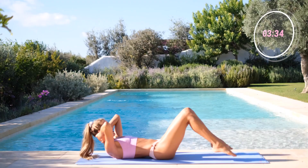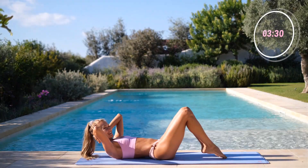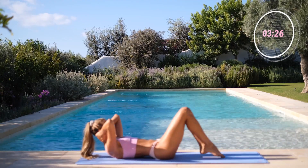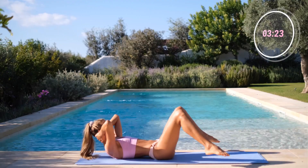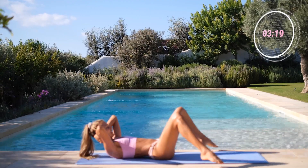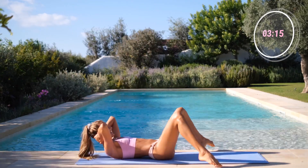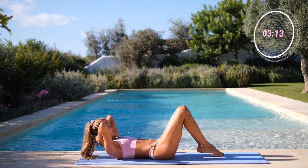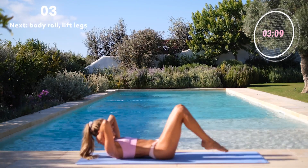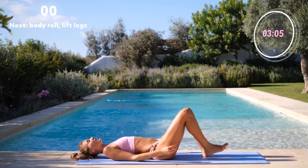Turn your toes out and in. Still resting your head in your hands, there's no tension in your neck. Oh, I love this one. So effective. Here, ten more. Nine, eight, seven, six, five, four, three, two, one more. Rest your head on the mat.